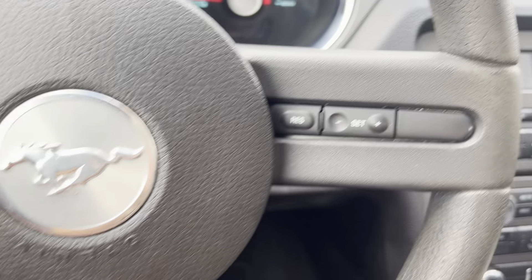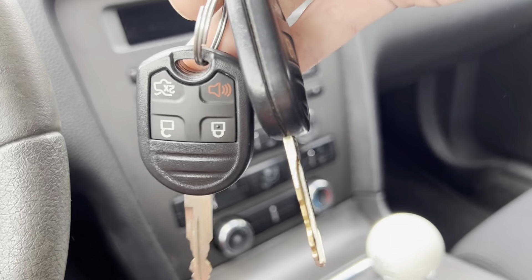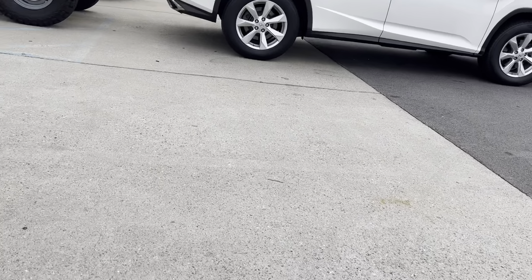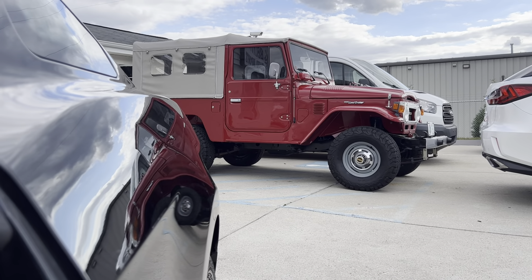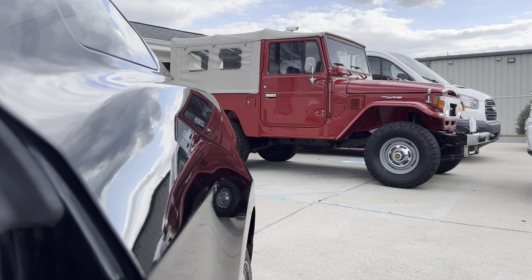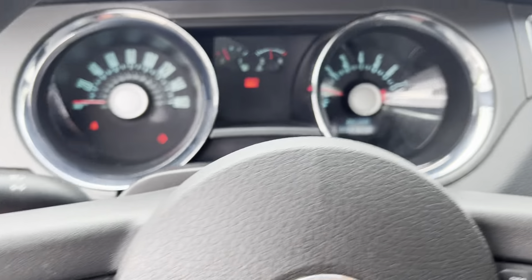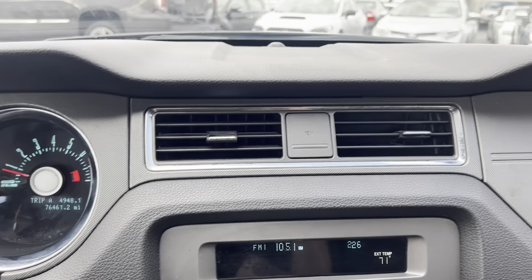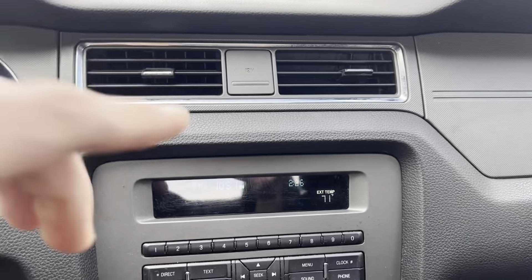Go ahead and hop in here. Got some buttons on the steering wheel there. We will go ahead and actually pop this door back open and let you guys get a quick listen. Oh yeah, she sounds really good. God, I love that. So there's that. Now we're gonna move on from the fun stuff I guess and take a look at the rest of the vehicle.